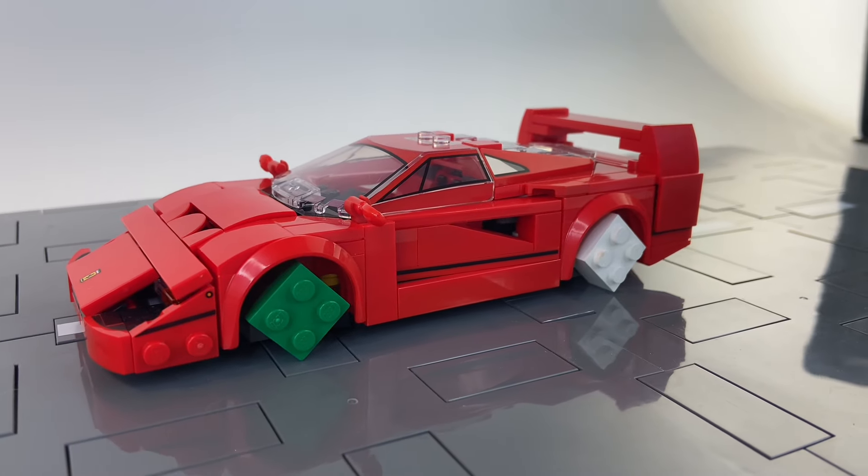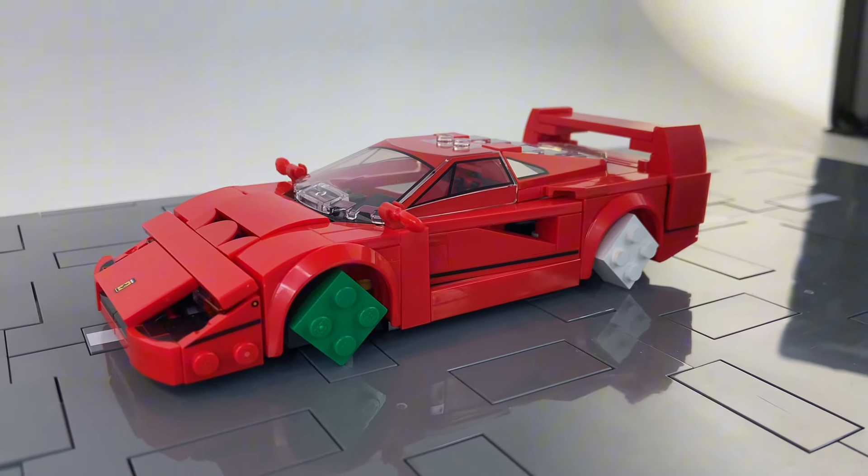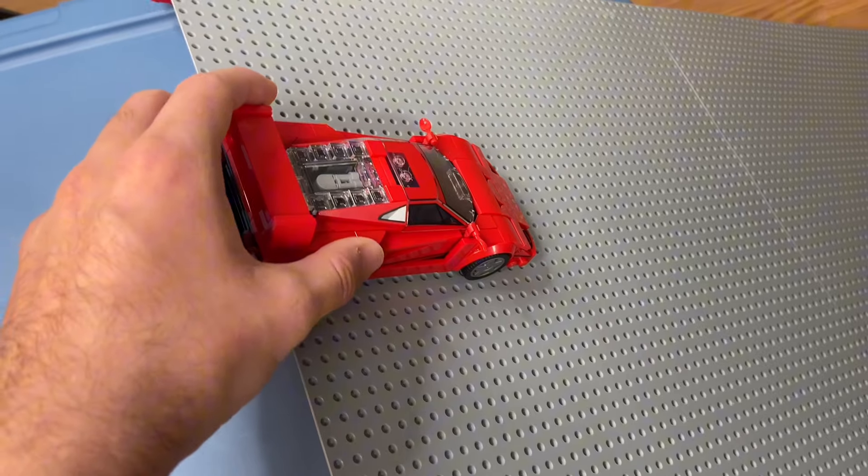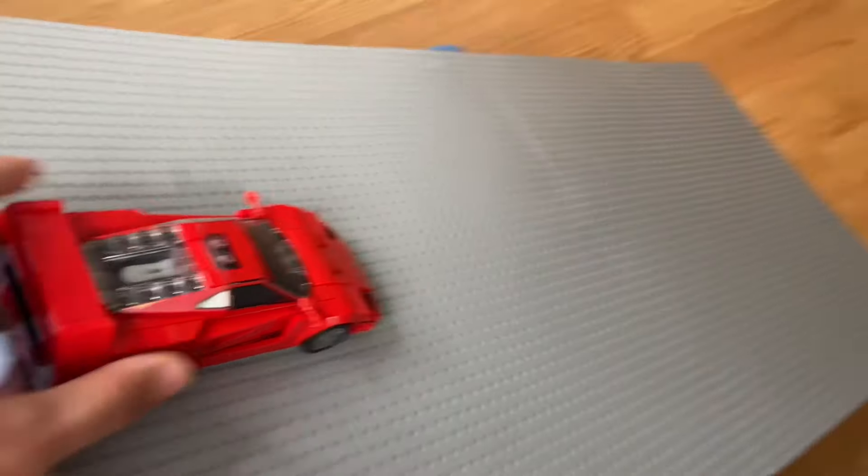Ever wondered if a LEGO car would roll on LEGO bricks? Well in today's video we're going to find that out by using 10 different pieces to test if LEGO cars roll. We'll use our highly technological LEGO ramp.